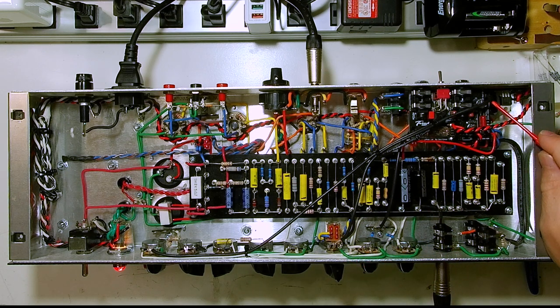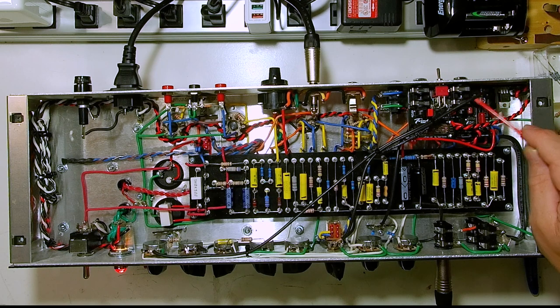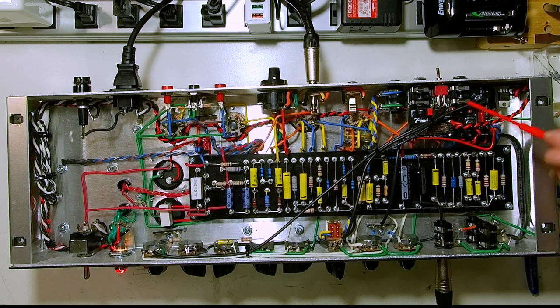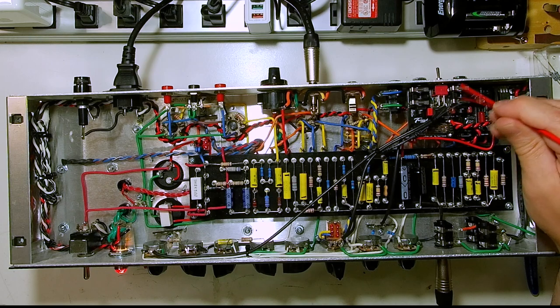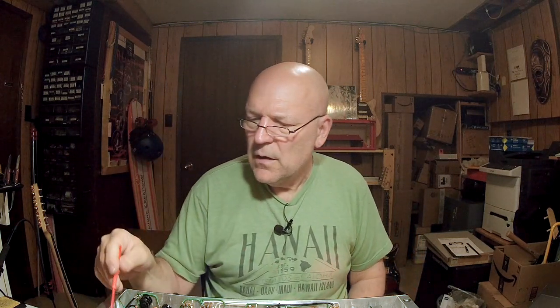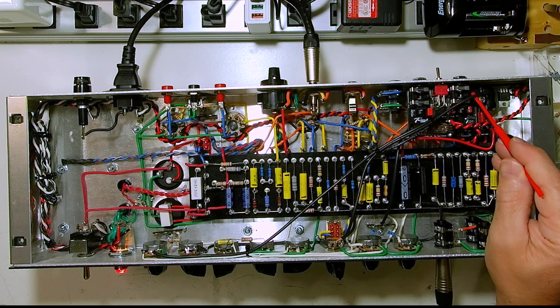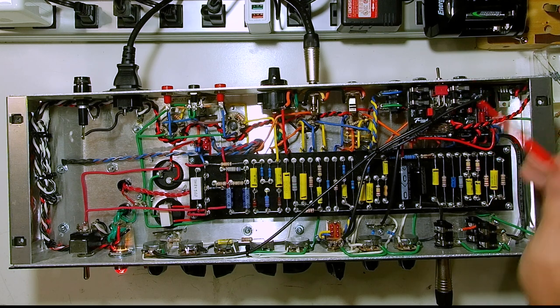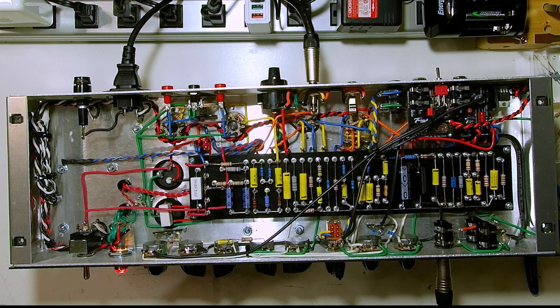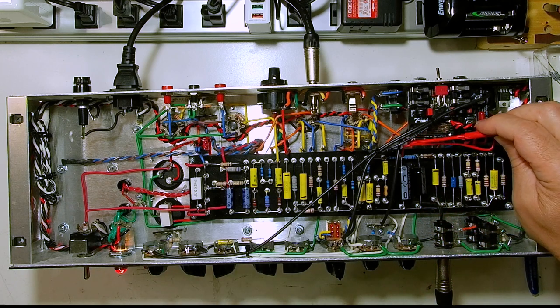I'm going to probably do something to get that to stay a little bit more over here — it keeps wanting to wander back over by this heater wire. I do have a live amp right now, and I'm aware of that, which is why I'm using a plastic probe. I will probably just do something to keep this a little farther over there, but this was the extent of what I did with the lead dress to deal with my issues.